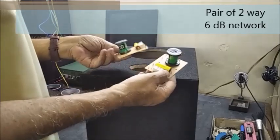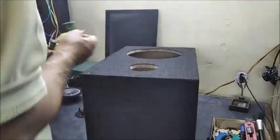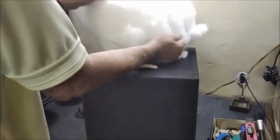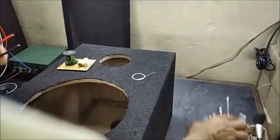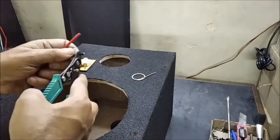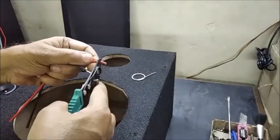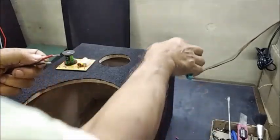These are a pair of 2-way crossover networks of 6 dB per octave. Here is a bag of synthetic nylon wool for filling inside the enclosure. Connecting wires are now cut to size for connecting the speakers with the crossover network.